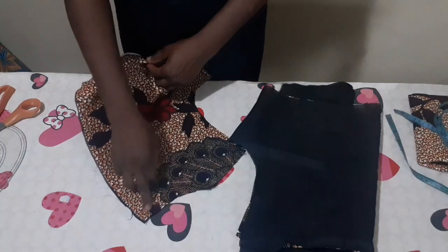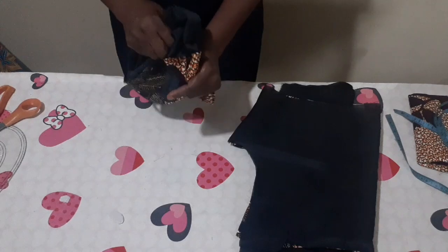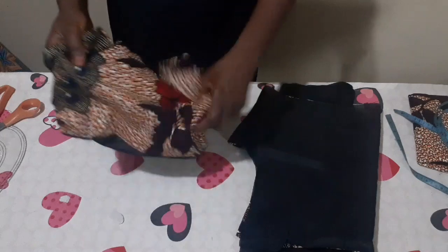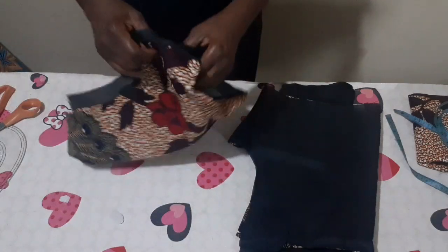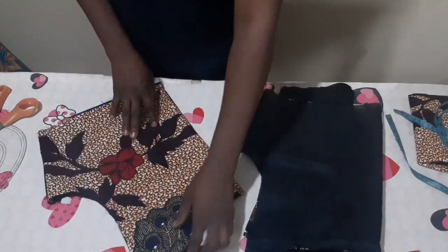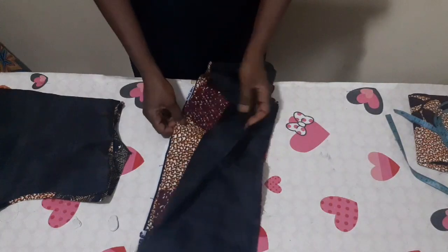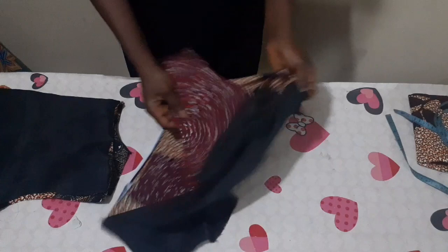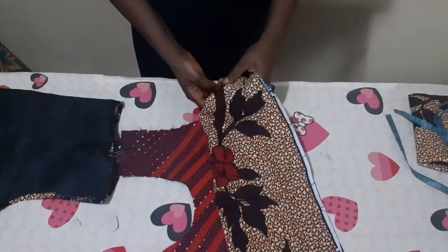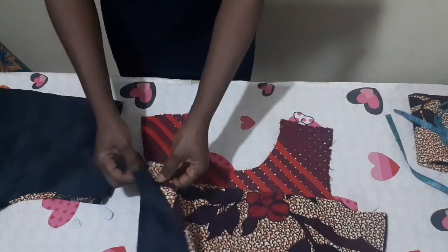I've already notched the neck of the second piece — I'm going to turn it to the right side. I've stitched the side through with half inch. Here is the side of it and here is the right side. Now I've turned it to the right side. Here's the front part — let me turn it to the right side. As you can see, it's now beautiful — very nice and beautiful.